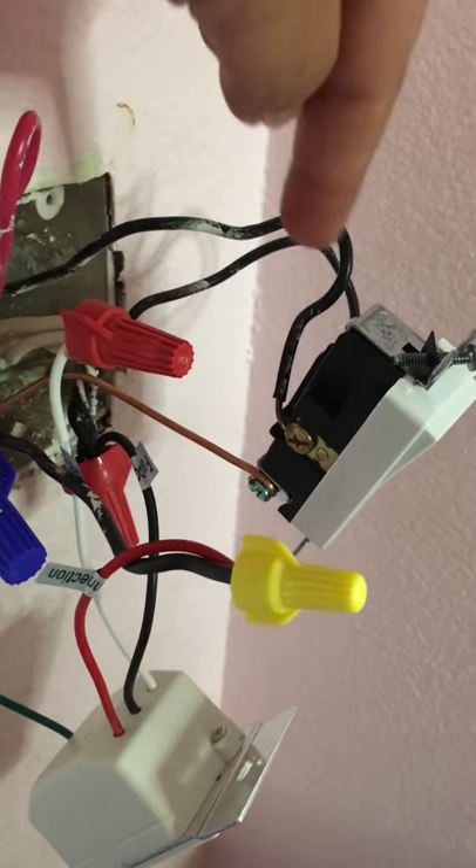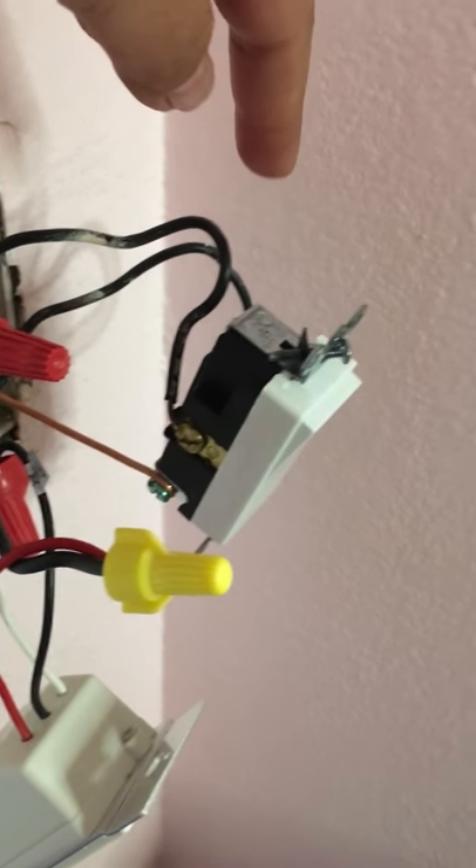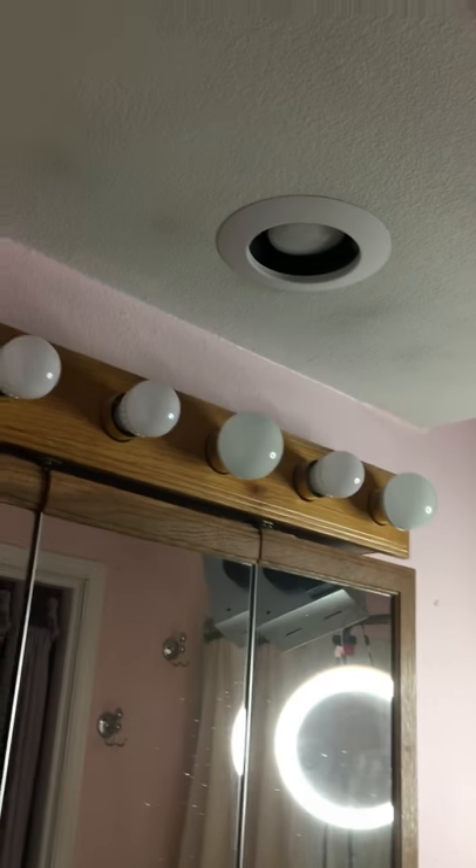And then this is just an in and an out for the light switch — the vanity and the recessed lighting. And that's it.